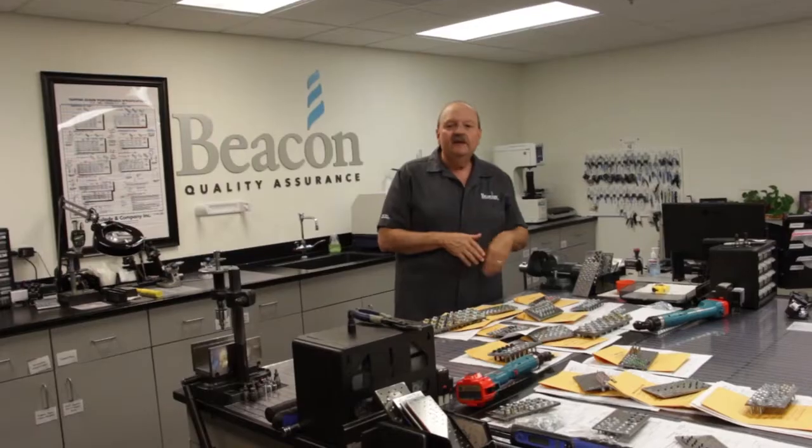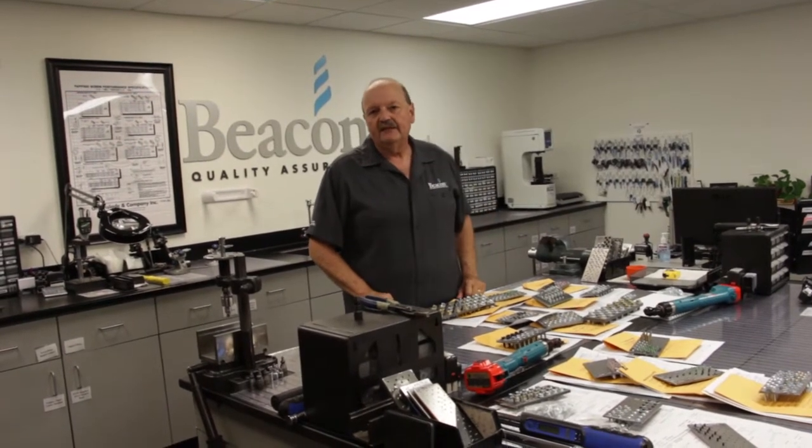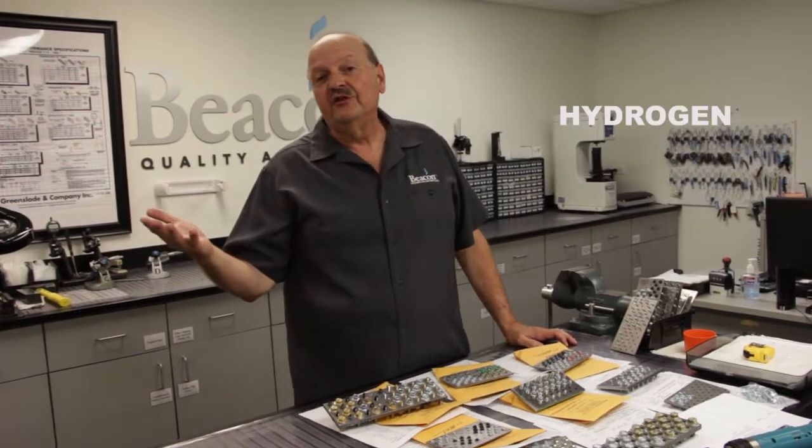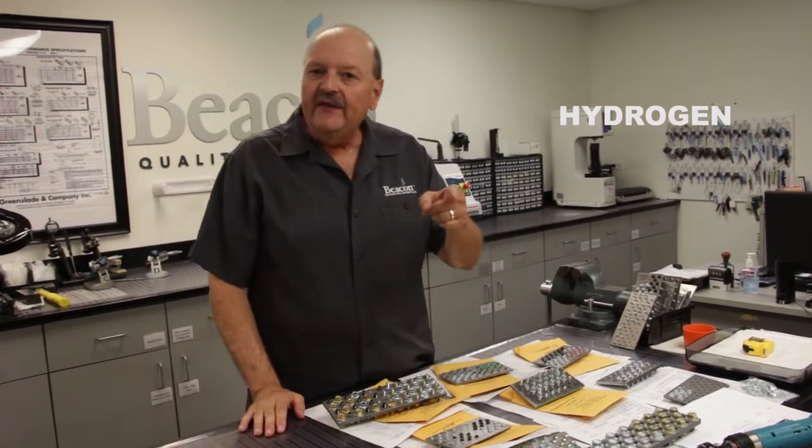HE failure is especially problematic because it's a delayed failure — it happens later while the screw is in use. In order for HE to occur, three factors have to be in place. First, the introduction of hydrogen during the manufacturing process, from raw material through secondary operation. Next, susceptible material.